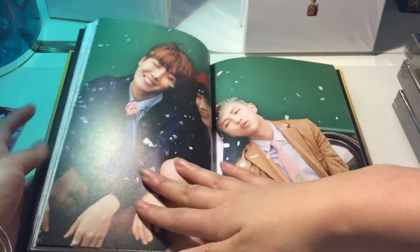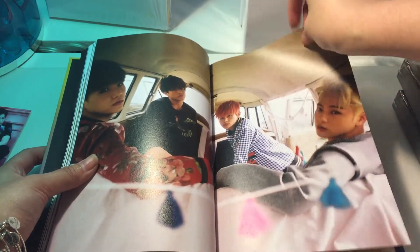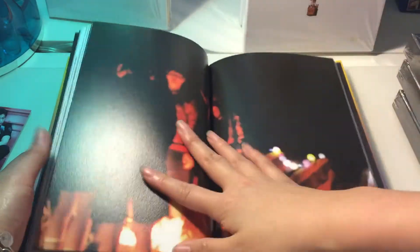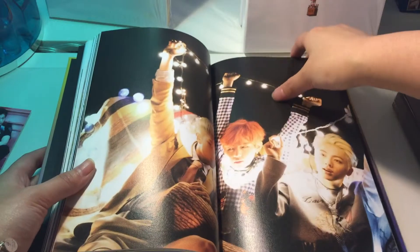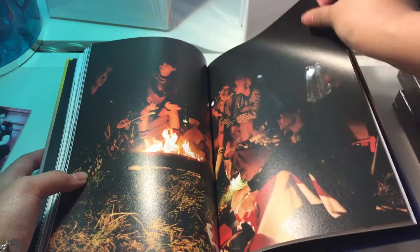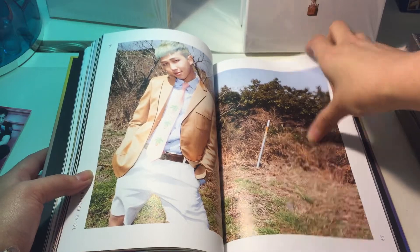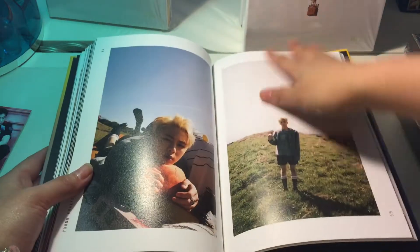Oh my god, I can't take these. Do you know how long it took me to actually look through my now three — after I did my unboxing, it took like a week after to actually look through it legitimately, and I freaked out. That's all of them. I'm missing Suga's photocards — I didn't get one Suga photocard, which is so sad.